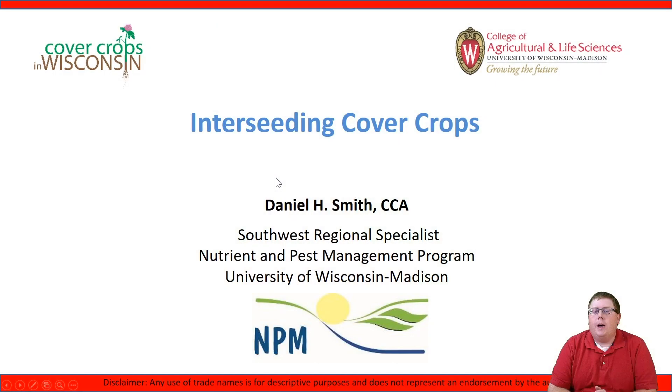Hi, I'm Daniel Smith, Southwest Regional Agronomist for the University of Wisconsin and UW Extension Nutrient and Pest Management Program, and today I'm going to talk to you about interseeding cover crops.